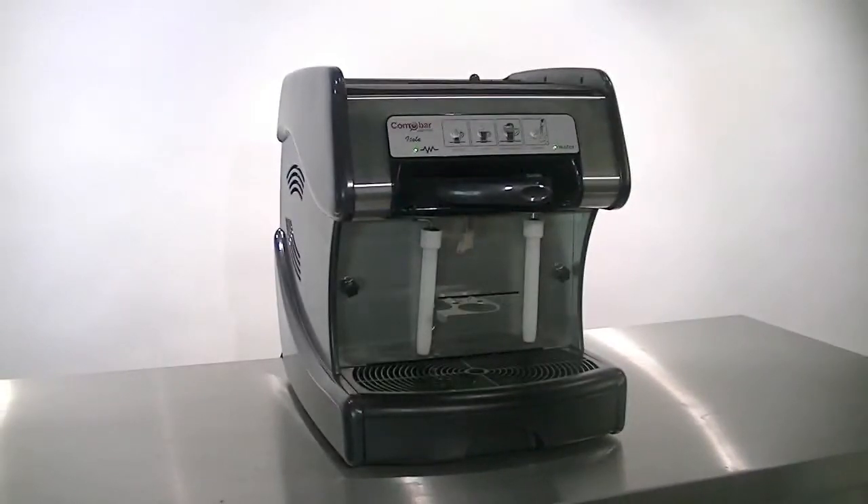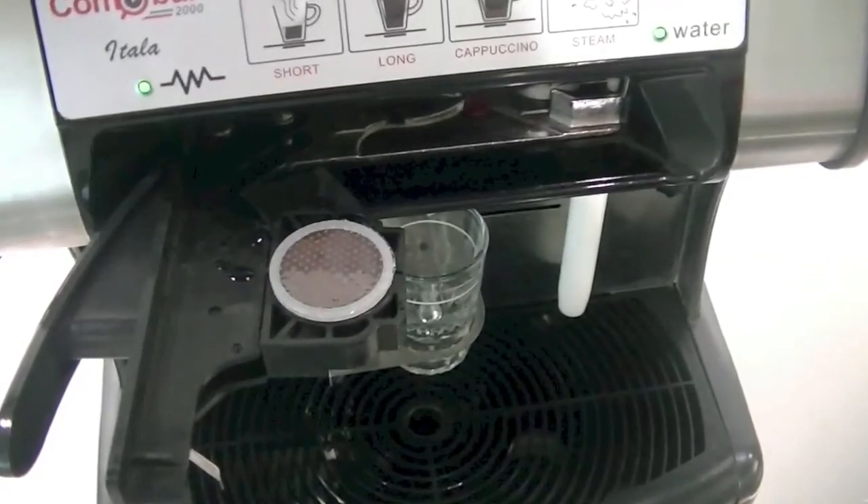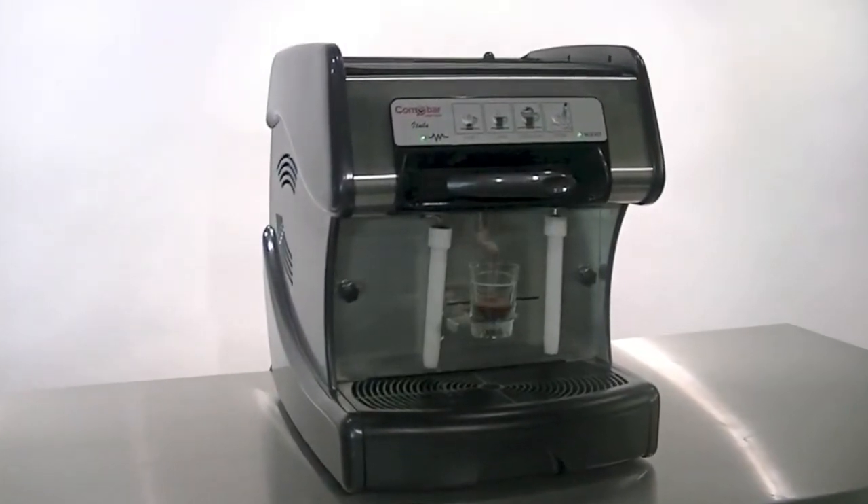To make the perfect espresso, place your coffee shot glass into the holder, position the brew spout, insert your capsule, and select the short espresso option for a traditional short strong shot of coffee.